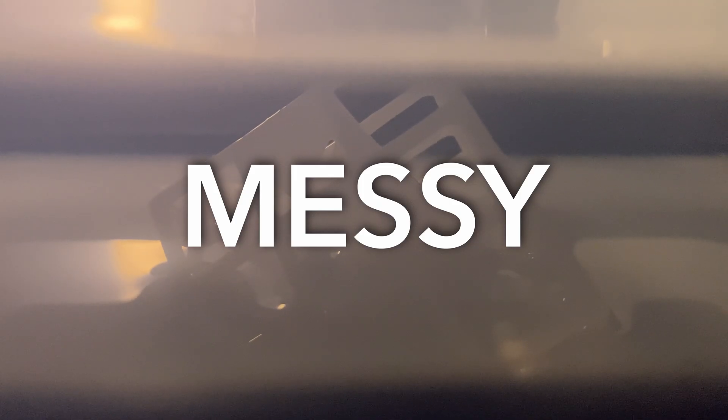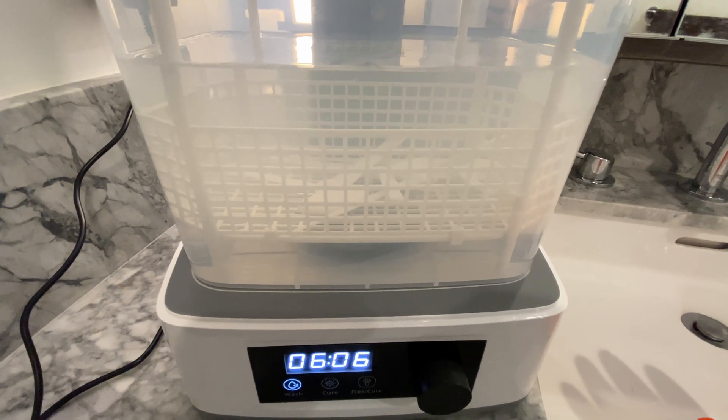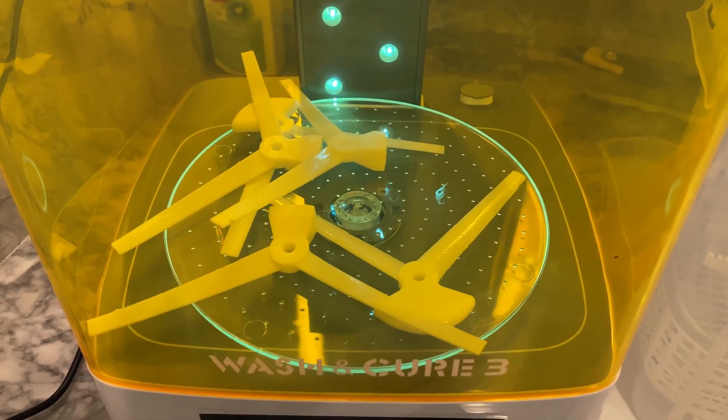Resin prints are also messy and smelly. I ran these prints in the bathroom with the door closed and the fan running full time, but my house still smelled like fumes anyway. Cleanup requires rinsing in a vat of isopropyl, and unused resin must be collected and poured carefully back into its bottle. Curing requires sunlight or a UV curing station. All of this requires gloves, apron, painter's mask — the whole deal. It's a lot of work.